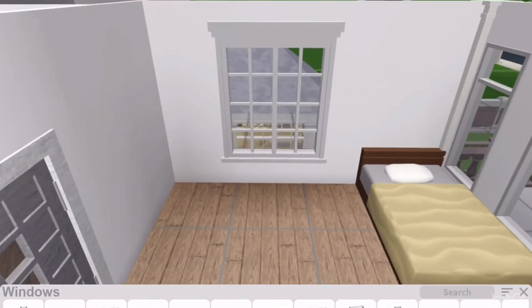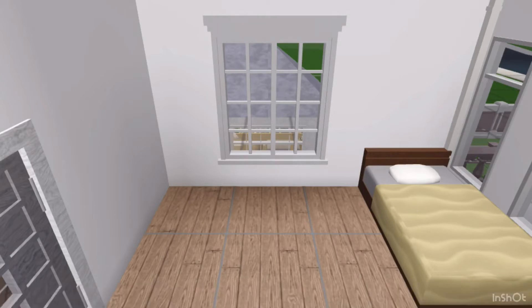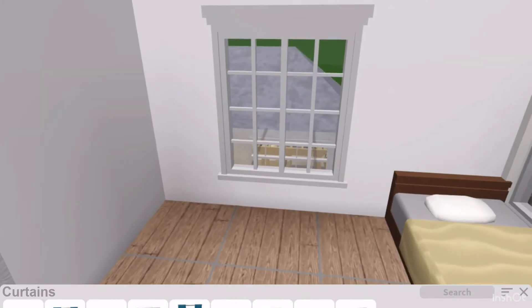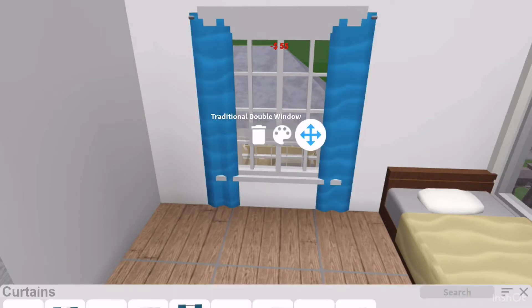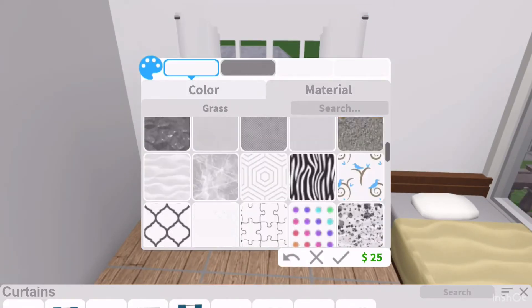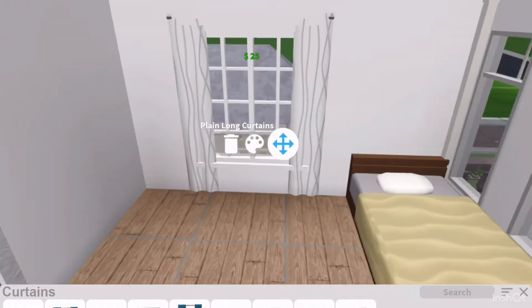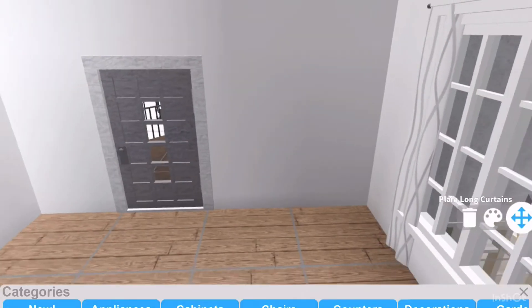I'm going to be placing this traditional double window. Yeah, I think that looks good. And I'm going to add some curtains — I think that'll make it look more cozy and homey. I'm going to go with these plain long curtains. I'm going to color them white with this groovy lines pattern.